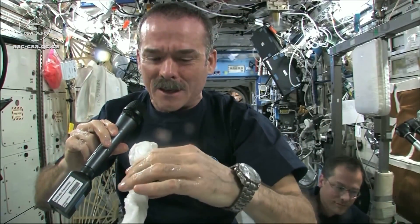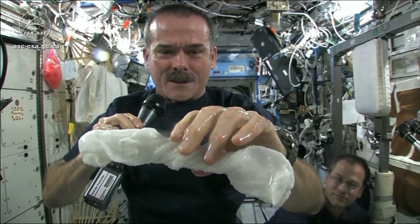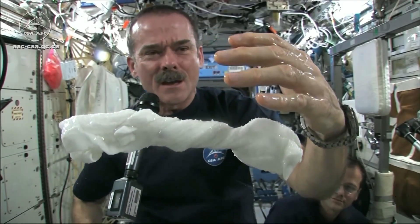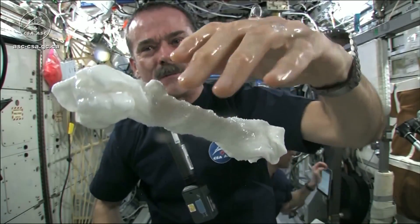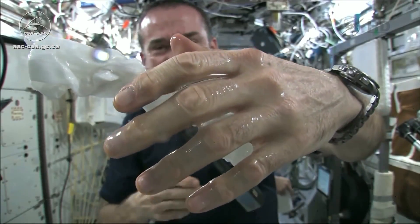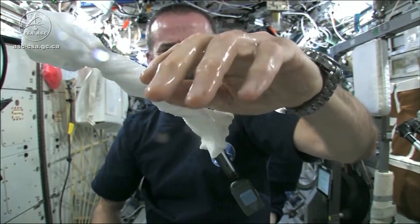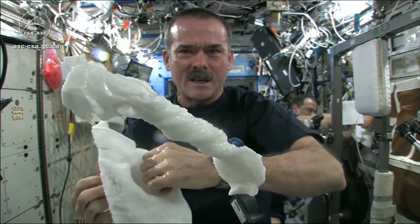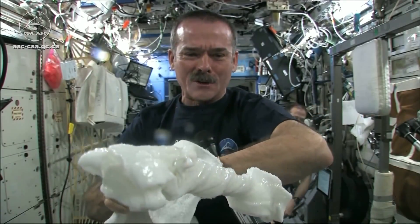The experiment worked beautifully. The answer to the question is: the water squeezes out of the cloth, and then because of the surface tension of the water, it actually runs along the surface of the cloth and then up into my hand, almost like you had jello or gel on your hand — and it'll just stay there. Wonderful moisturizer. And the cloth doesn't really unravel itself; it just stays there floating like a dog's chew toy, soaking wet.